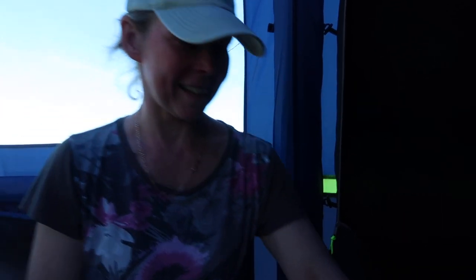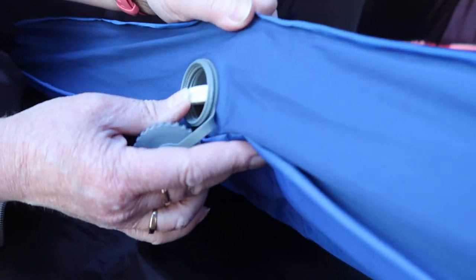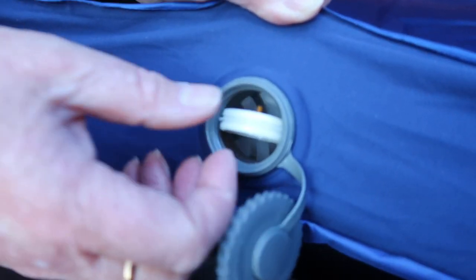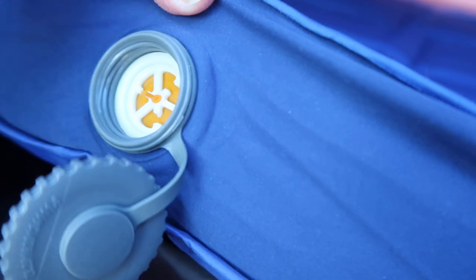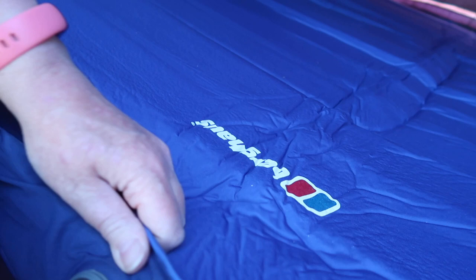They've been up about five minutes but we can't wait, so we're going to give them a bit more puff — we want them a bit firmer. To inflate it manually, you put the valve so it's like this and then your air goes in but nothing comes out. Shane is now going to blow them up so they're nice and firm.